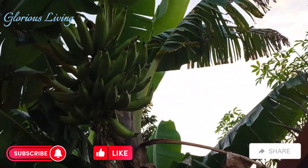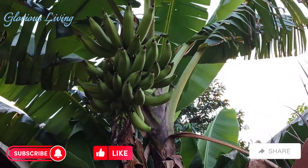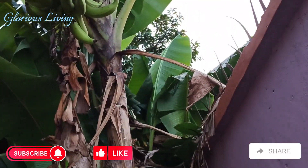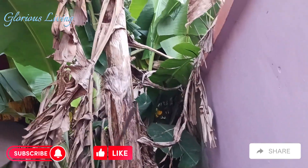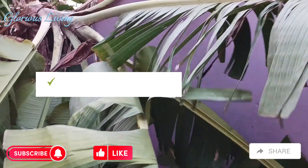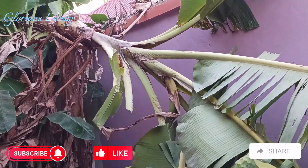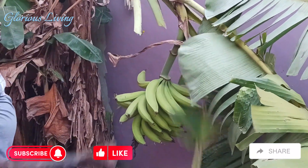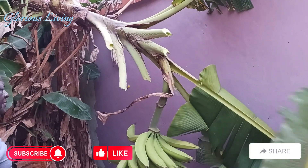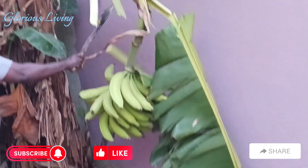This is the plantain we are going to harvest. Sorry we did this video in the evening so it looks a little bit dark, but I hope you can see it. It is fully matured and my dad is going to help us harvest it. To harvest, you just cut through the stem of the plantain like this, and when it falls to the side you can start cutting off the leaves to give you a clear view of the plantain. We cut all the leaves to make it more presentable so you can see the plantain really well.